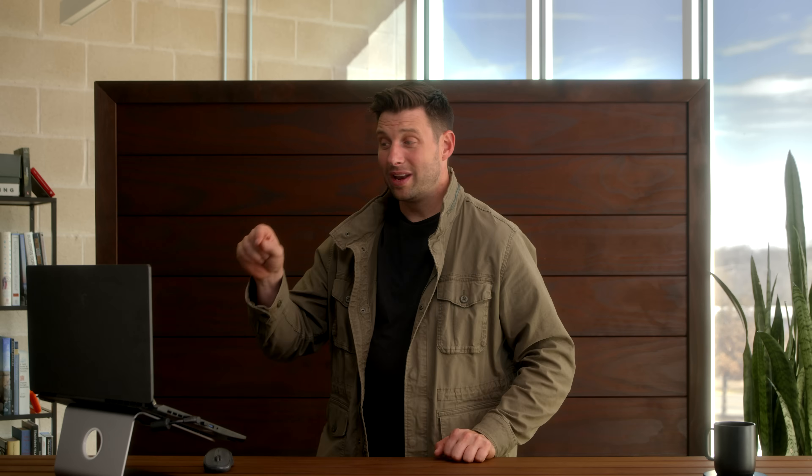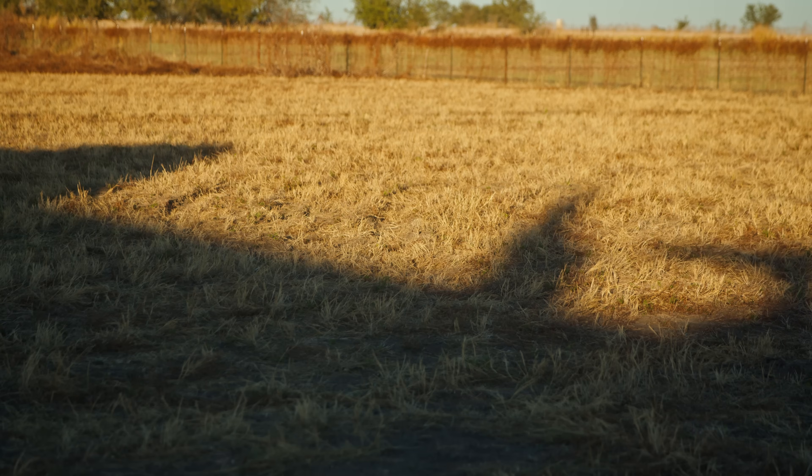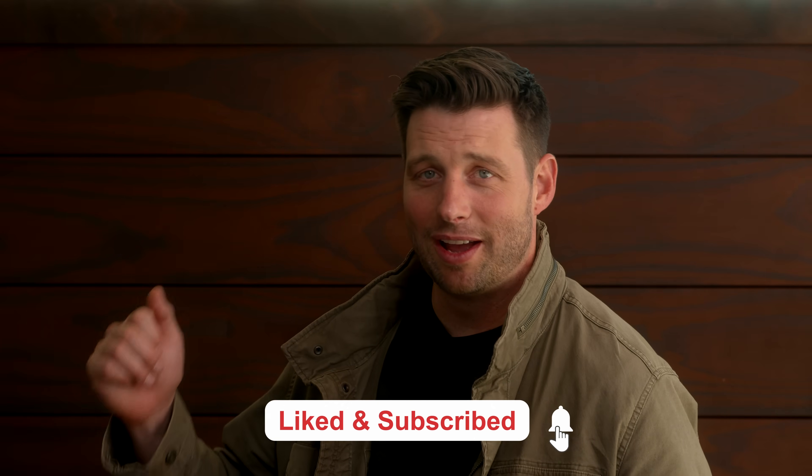Next time, we're going to get into how we did the same thing with the roof. If you take the perfect wall and tilt it, it becomes a perfect roof, and there are some really cool details we did to make the perfect roof tie into that perfect wall. Make sure you subscribe so you don't miss any of the exciting content coming up. Comment below on your favorite WRB system — what do you love, what do you hate, what challenges have you seen? Join us next time as we endeavor to build better.